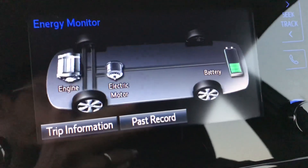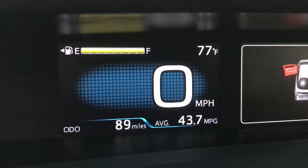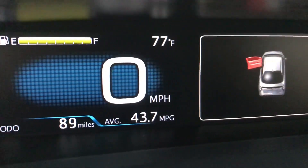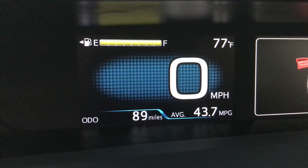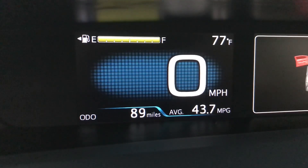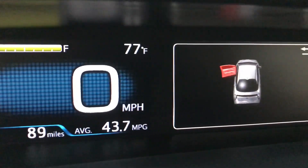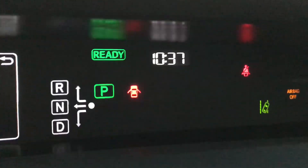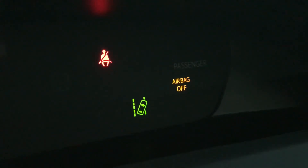This car only has 89,000 miles — it's pretty awesome. Got a full tank of gas; I'm really curious to see how long it's going to last. On my other cars I can only go about three days until it runs empty, but that's because I commute a lot. Got your time right there, really cool looking. Got some more lights over here for different things — lets you know what doors are open.